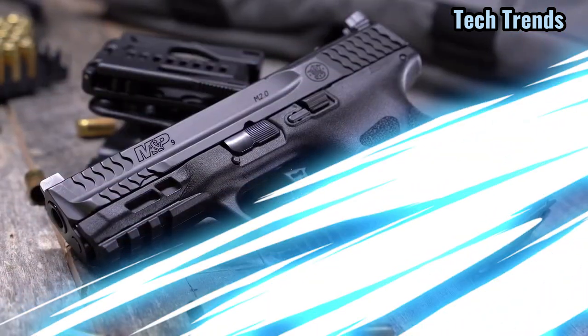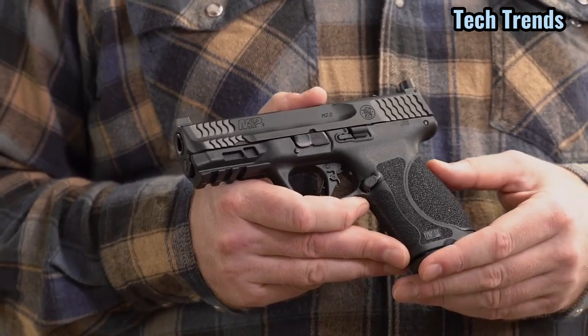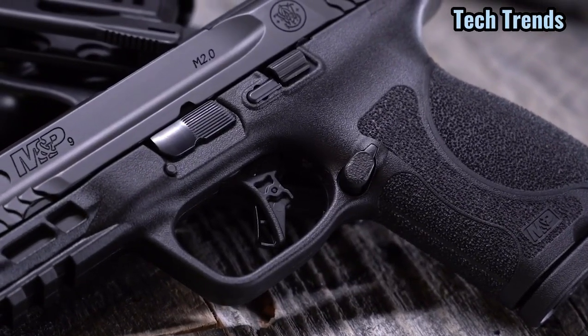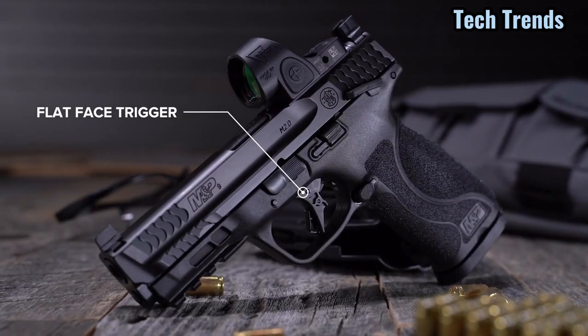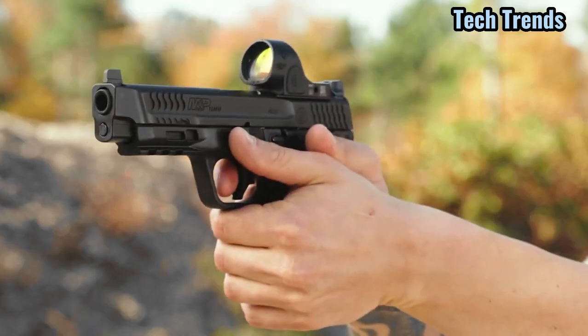On this pistol, starting with the back, we have both rear and front serrations on the slide. The trigger is really cool, and this is coming on all of the Optics Ready series now. We have a flat-faced trigger that gives you a more consistent pull every time and a more consistent contact point.